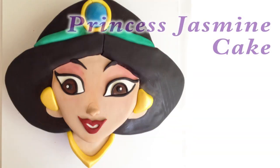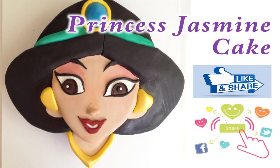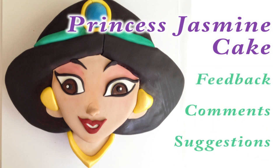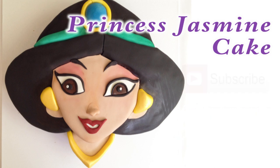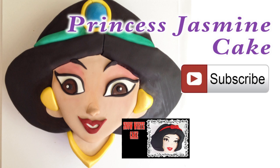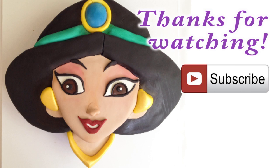And here she is — my Princess Jasmine cake! I hope you enjoyed this tutorial. If you did, don't forget to give it a like and share it with your friends. I love to get your feedback, comments, and suggestions so drop me a line in the comment section below. If you haven't already, make sure you subscribe to my channel so you can see all of my Disney Princess tutorials including Snow White and Sofia the First, as well as many others. And as always, thanks for watching.